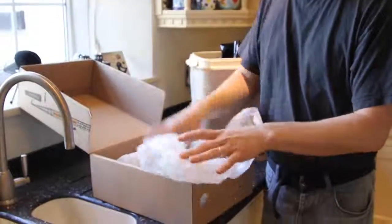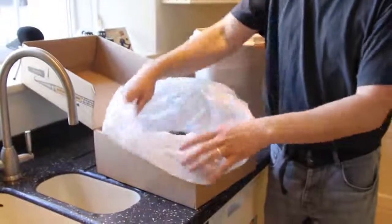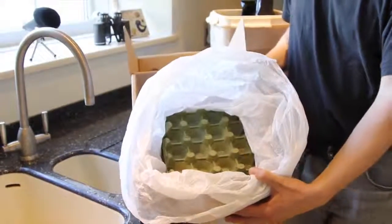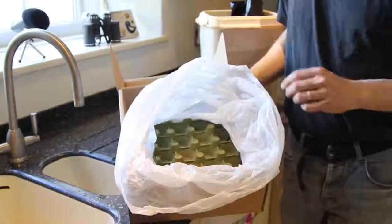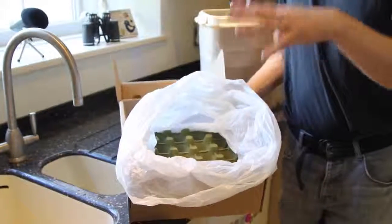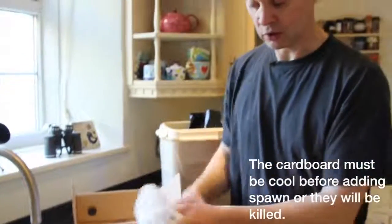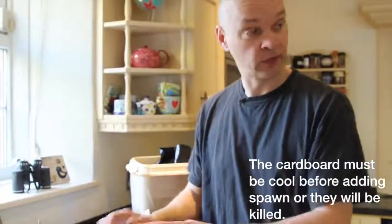What I've done is soaked up some old egg trays in boiling water — literally poured it on — so it soaks through the cardboard, and then we can use that for growing mushrooms on as well. That one is quite cold now, so we can start adding the spawn to that one now.